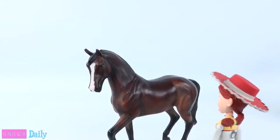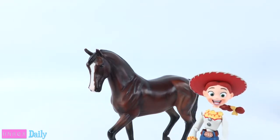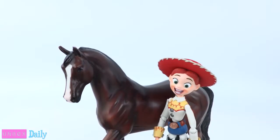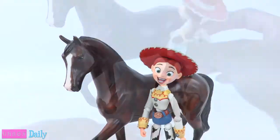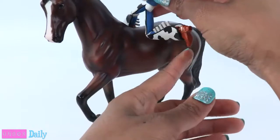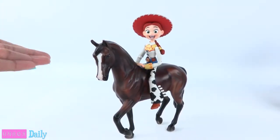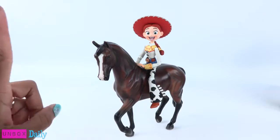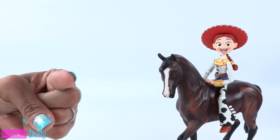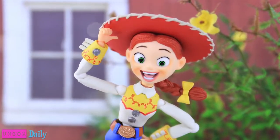Since we have this horse here anyway, I wonder if Jessie is a good size for this classic briar. She looks good just standing next to the horse. Since she is super articulated, she can sit on the horse — she could probably use a saddle though. And we'll see you tomorrow for another Unboxed Daily.